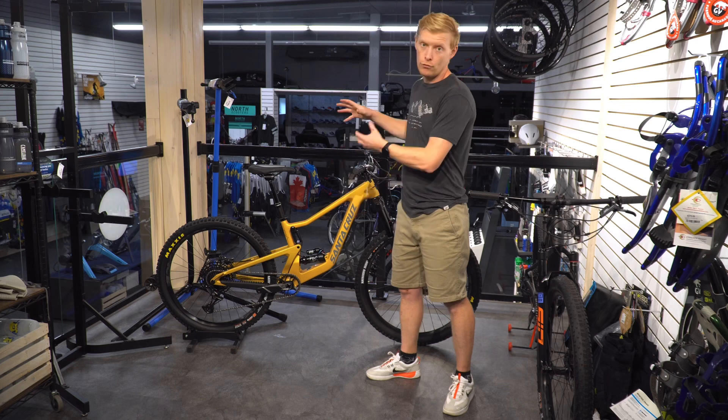On the front you're getting a RockShox Lyric Select, which is an excellent front fork — relatively lightweight with good performance, good tuning, and good damping control. Obviously you don't get the super fine-tuned controls where on the higher-end models you can really dial in high-speed and low-speed compression, but it's still a really nice front fork. Race Face rims — these are the AR-30s — really well put together with DT Swiss hubs. They'll roll fast and make a nice amount of noise.